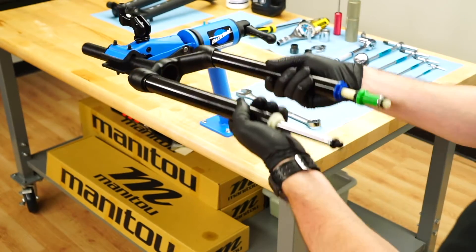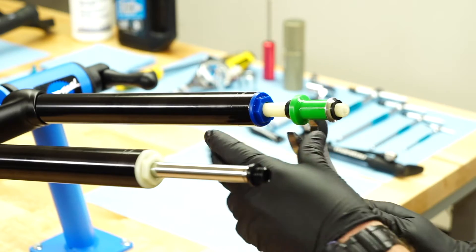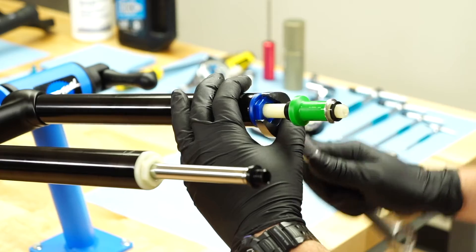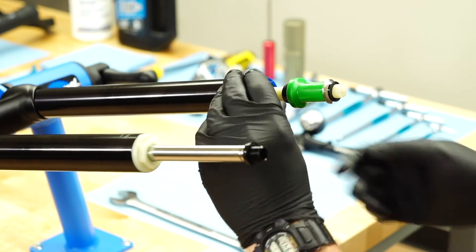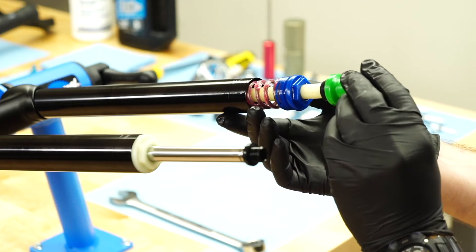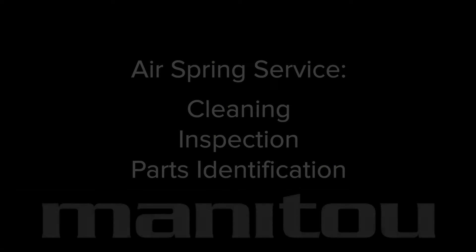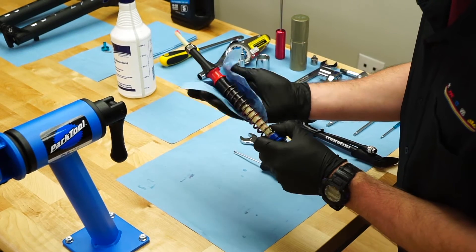Invert the fork to prevent the air spring from falling out upon removal. Use a 22 millimeter wrench or adjustable wrench to rotate the air spring end cap counterclockwise. Continue until the threads completely disengage from the stanchion. Remove the assembly and clean it with isopropyl alcohol and a lint-free towel.